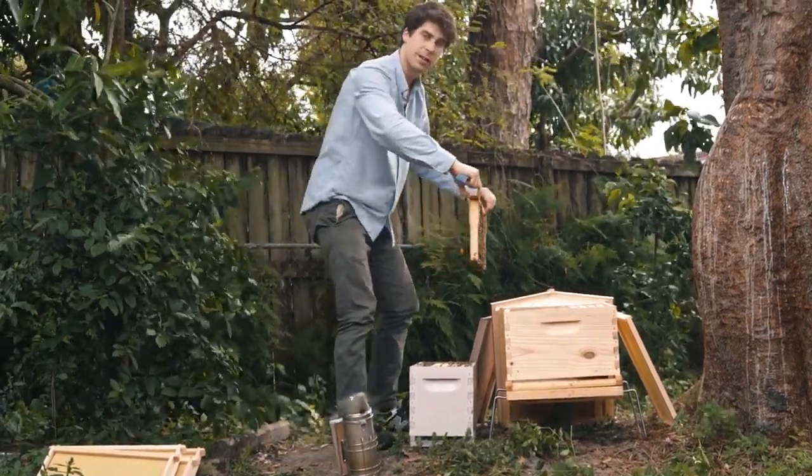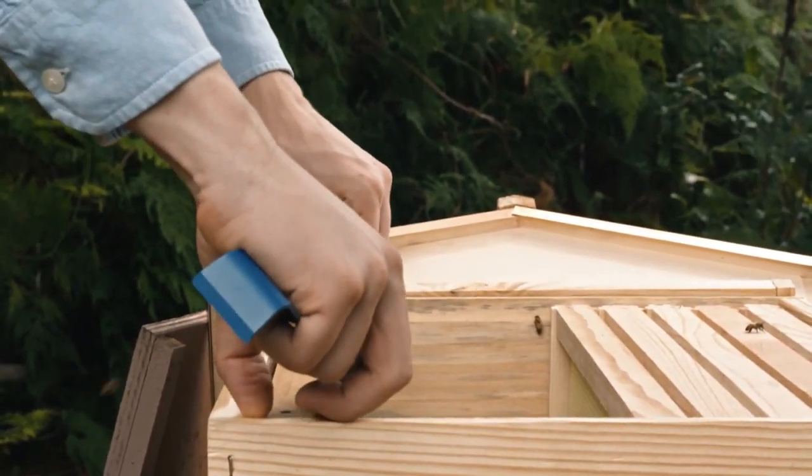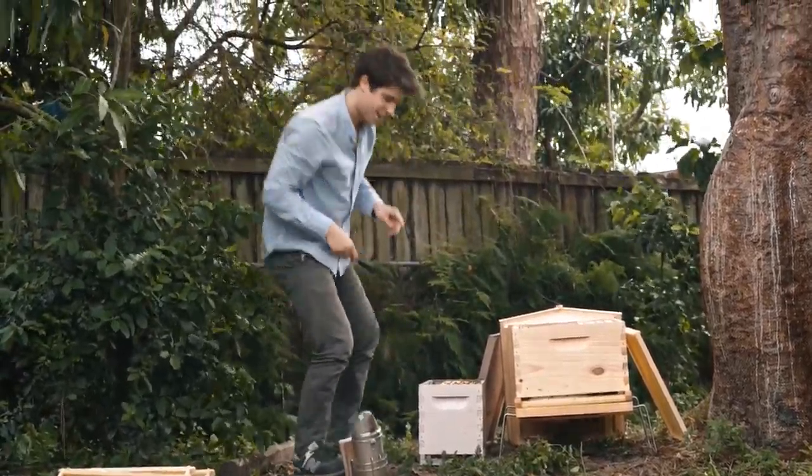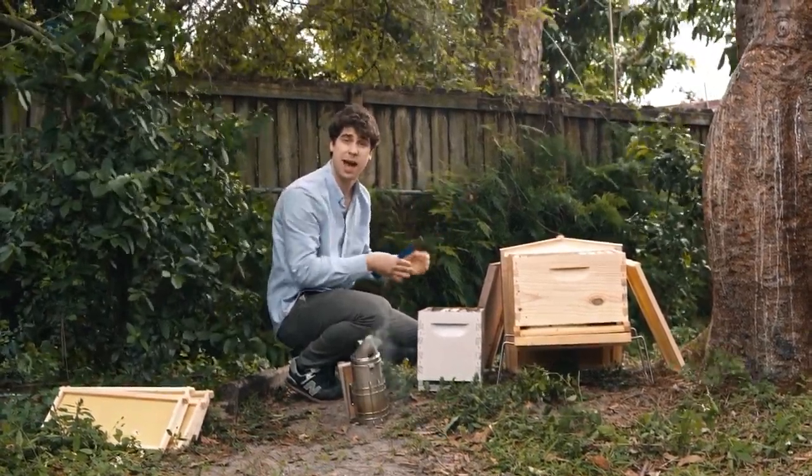Put this in the first position of your regular hive. You drop it in very, very slowly. We'll do the same thing for all five frames and we'll keep exactly the same position as what we have in the nook box.